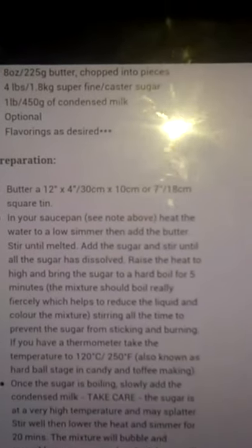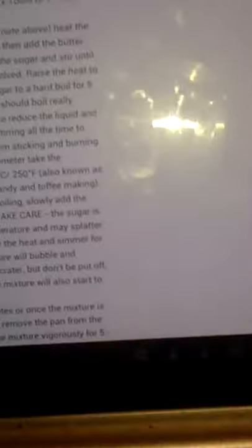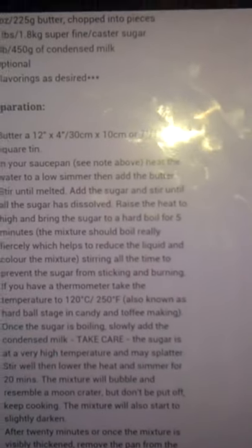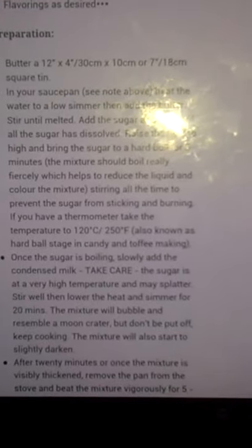But if you look, it says bring it to a hard boil, then it says add the condensed milk afterwards, which probably stops it going such a dark colour as I've got. So you can do that if you want. But that's going to be quite nasty, adding something cold to such hot sugar.